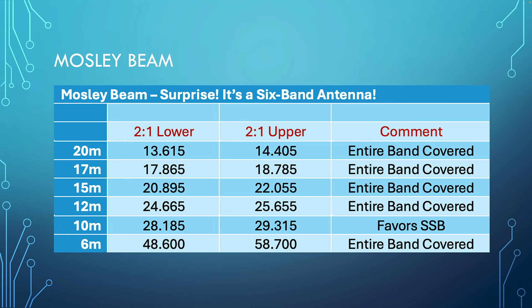I'll briefly cover the specs. For each ham band, I found where the SWR was 2-to-1 at the lower end and where it reached 2-to-1 at the upper end, so you can see all bands are covered. On the Moseley beam, the 10-meter section doesn't go down to 28 MHz at the start of the band — it's still usable with a tuner, but if you're doing CW or digital it's not optimal. I noted it favors SSB.